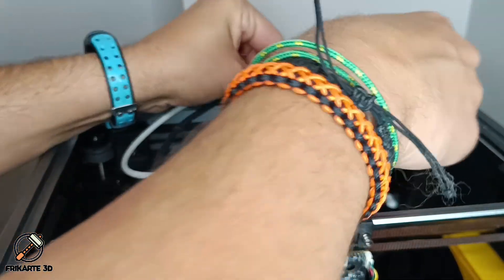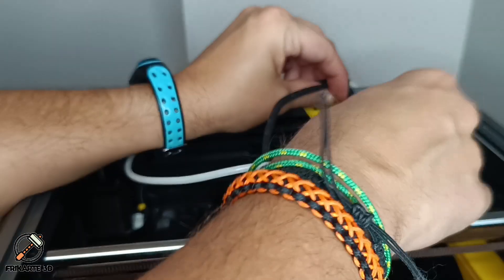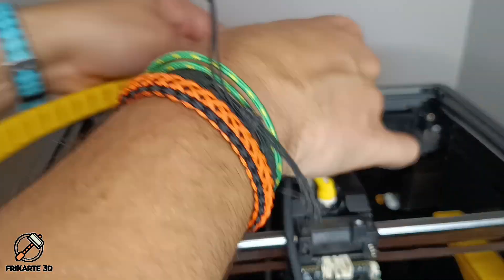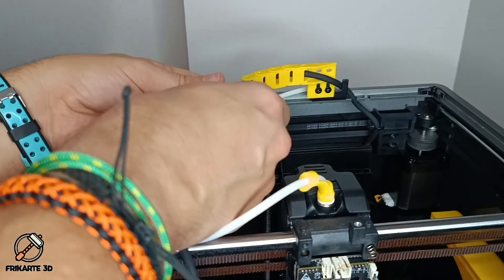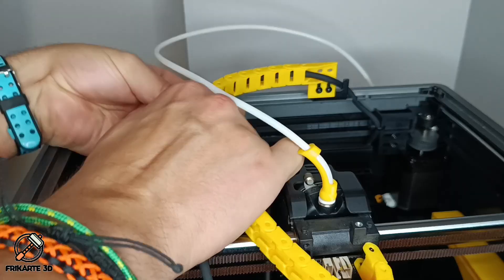With the chain assembled, let's install it on the K1. I started by replacing the rear bracket, adding the modified riser I showed you before. I used the original screws to mount it and put it in the highest position. I then started feeding the cable into the new chain. It is normal for the links to separate during the process — the most important thing is to be careful and try not to break anything.